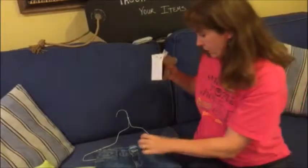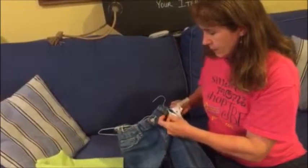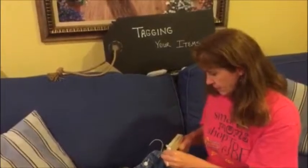Put the tagging gun through there, put it through your seam, and snap it shut. And there you have an appropriately affixed tag. Thank you.